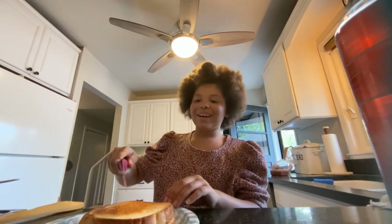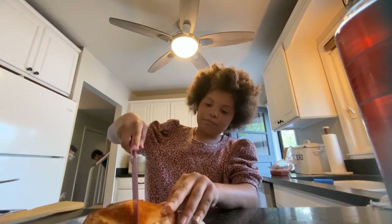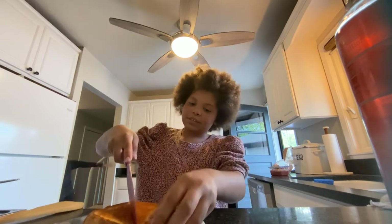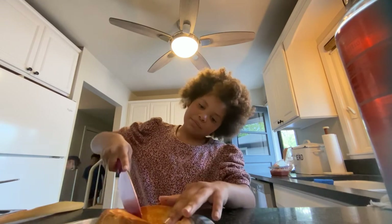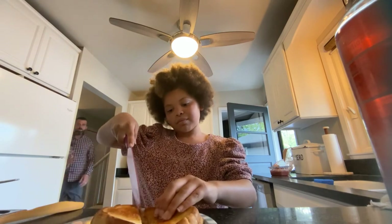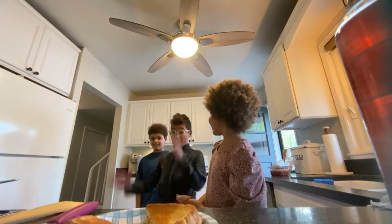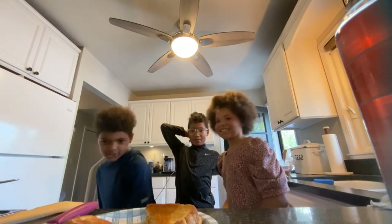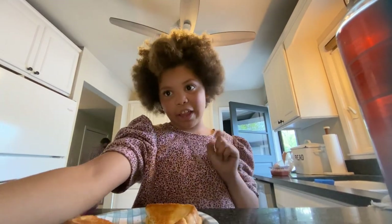Okay, so this is the grilled cheese. Now I'm going to cut it in half. Okay, that seems about right. Grilled cheese is the best — super duper good. Don't forget to like and subscribe!